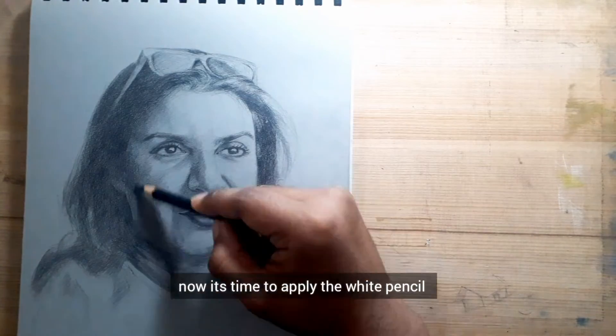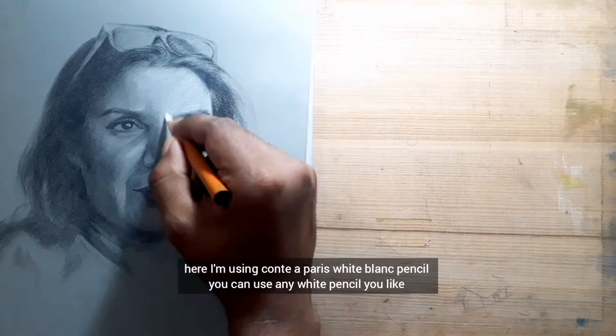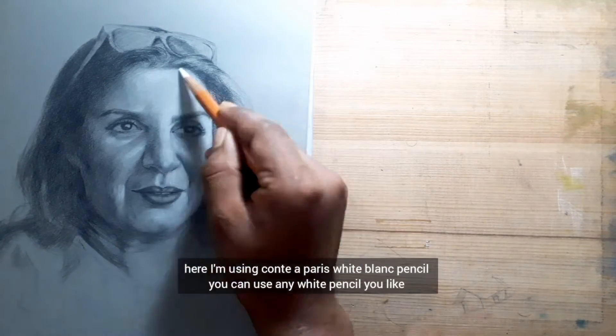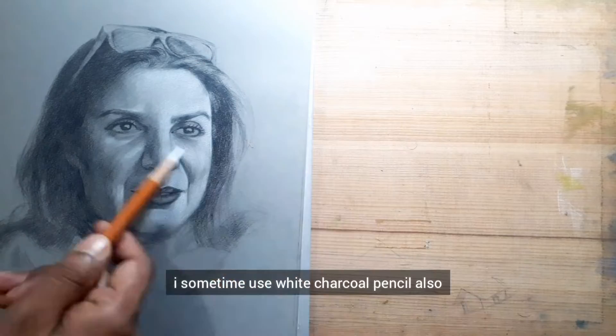Now it's time to apply the white pencil. Here I'm using a Cretacolor white blends pencil — you can use any white pencil you like. I sometimes use a white charcoal pencil also.